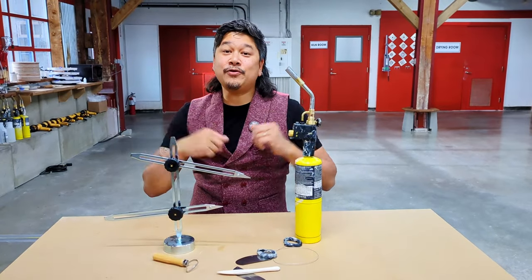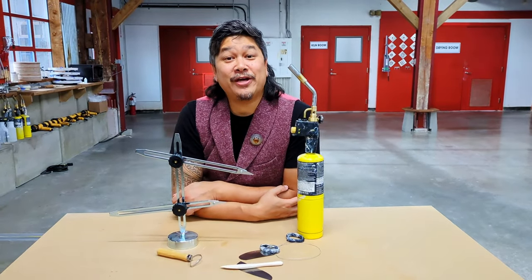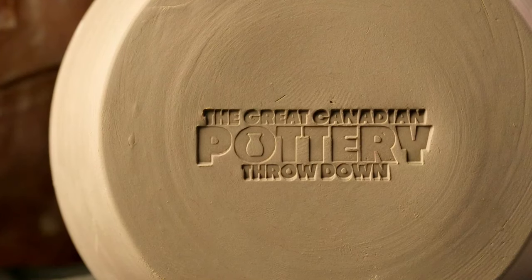So there are a few of the pottery tools that we have here in the pottery on the Great Canadian Pottery Throwdown.